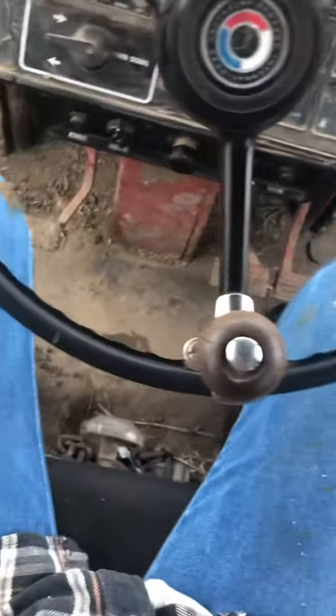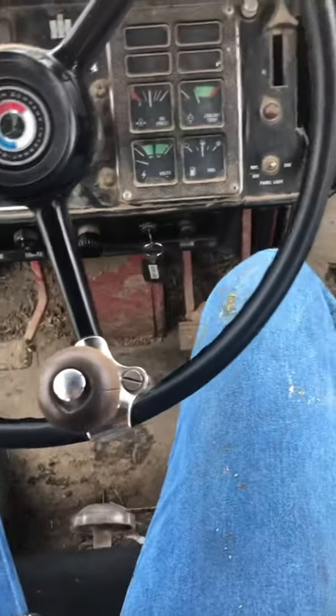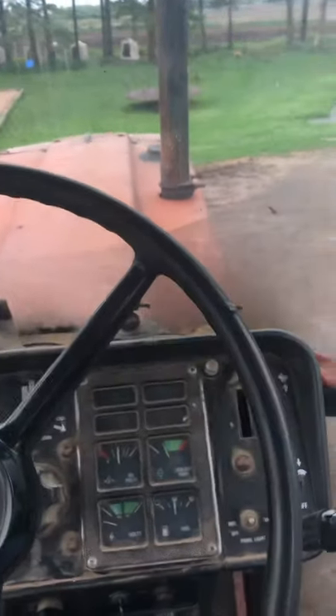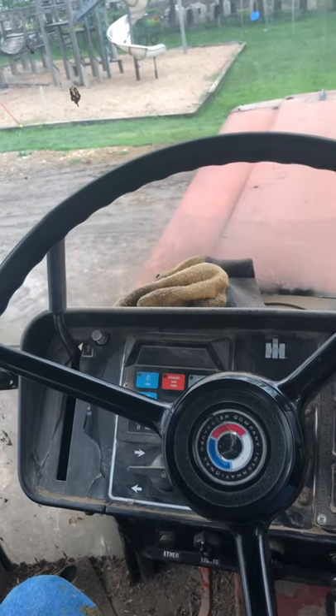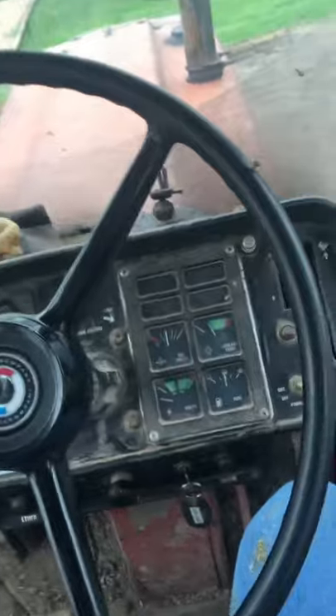Hello and welcome back to the Mullet Boys YouTube channel. I'm going to be showing you how to drive a 1486 International. This one's about 43 to 45 years old — it was made in the 70s. I'm going to start you off with starting it, and some people might know how to do this, others may not.